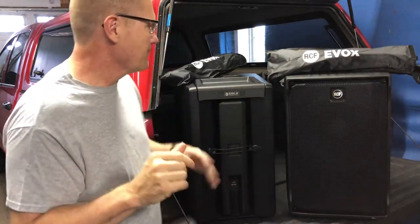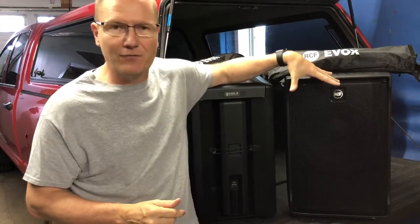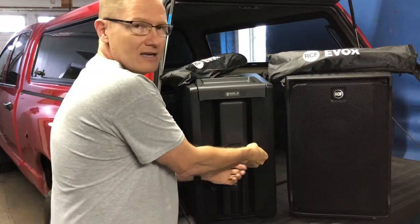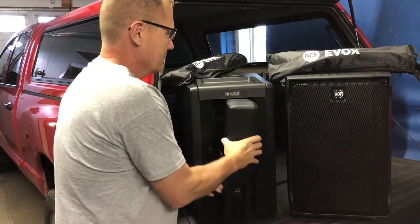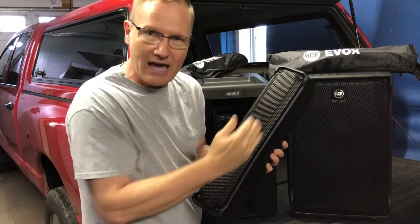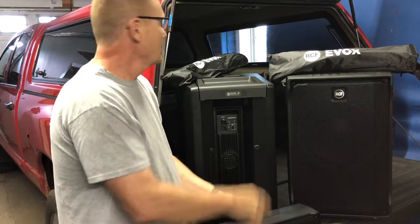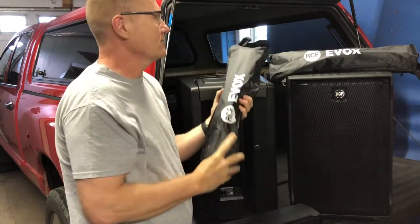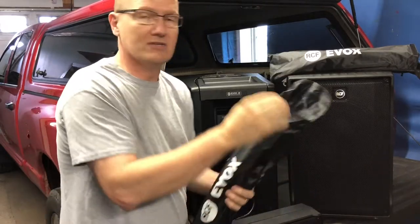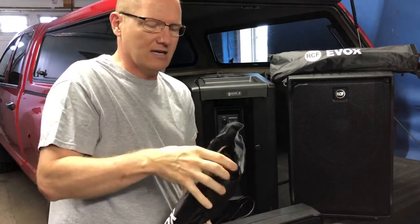The J8 has a 12-inch subwoofer in it, and conveniently located in the back for easy transport are the two-and-a-half-inch drivers that go in the top satellite. The satellite mounts up on top, and they come with nice travel bags that have space for cords, including a heavy-duty long cord.